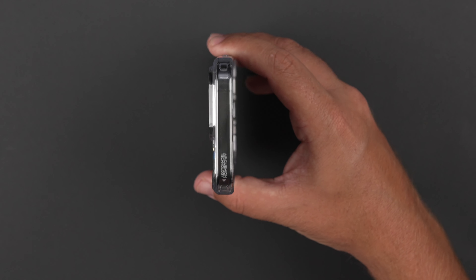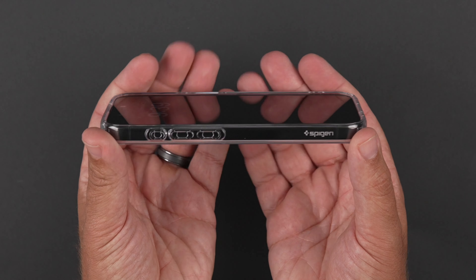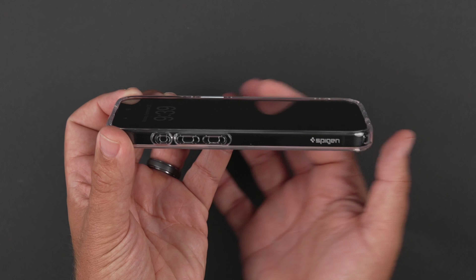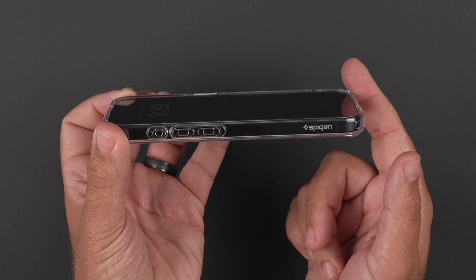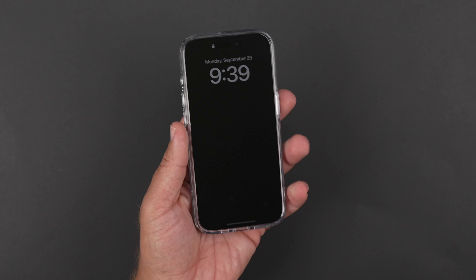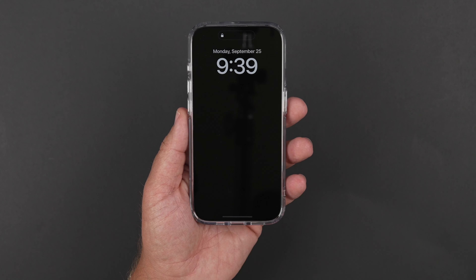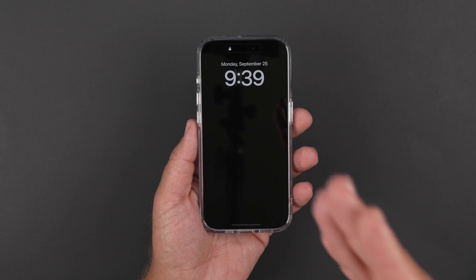There's the top-down look. I always like to show you the front lips just a little bit. As you can see, there's lip action all around, so you are getting good 360 protection on your screen. So if you do drop it face down, at least you're not cringing completely. And with it being clear on the side, you can kind of get an idea of what it looks like looking at it from the top down.